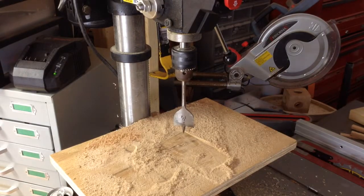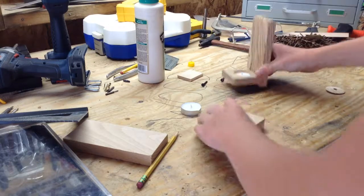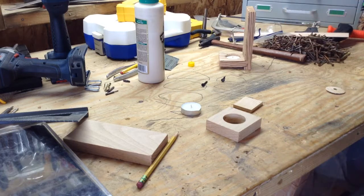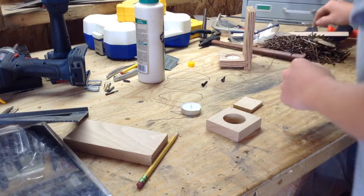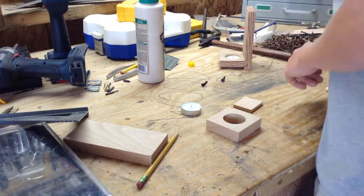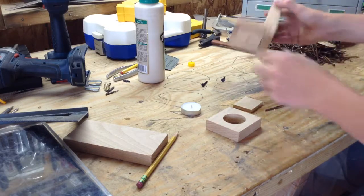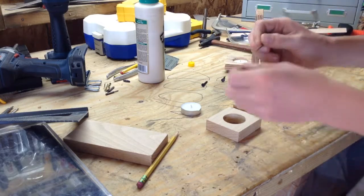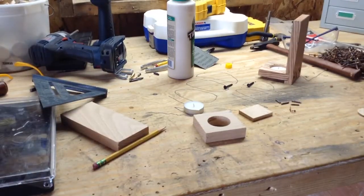So now we'll go ahead and start cutting the dado for the candle holder. Actually, before I cut the dado, I'm going to put this little piece on the bottom. I have a pile of nails here from taken-apart pallets. What I did for this one is pick out a straighter nail and cut it into little centimeter sections. I put glue in the pre-drilled holes and then tap in those little nail pieces. So I'm going to go ahead and cut those and I'll be back.